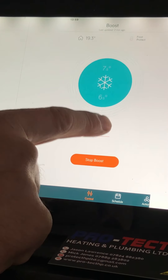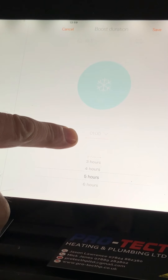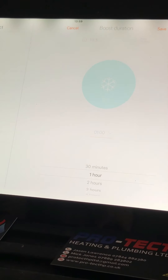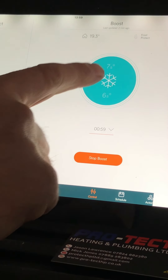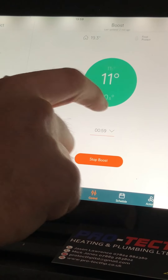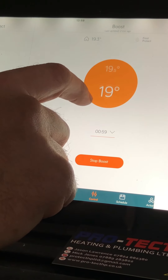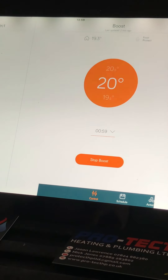Press the time option and you'll see that you can scroll to whatever you want. We want to boost it for just the hour, so we pop it onto the hour and away we go — that'll boost it for an hour. At the moment we're only asking for seven degrees, so if we boost that for an hour and set it to 20, that'll give us 20 degrees just while we're milling around in the house until we go out. It won't affect any of your times — it'll just boost that heating temperature for the hour and then revert back to your schedule.